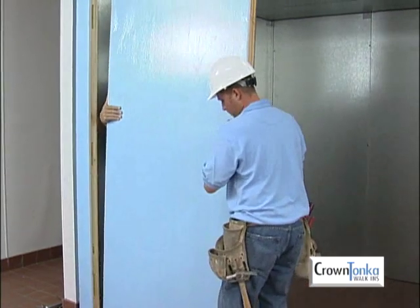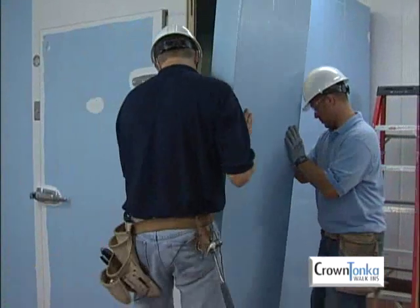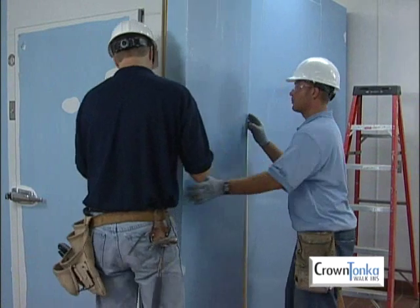Construct the final wall moving from one corner to the other. In most cases, the final wall panel to be installed should be a corner panel.